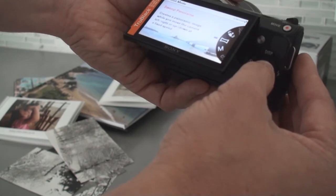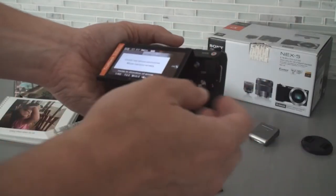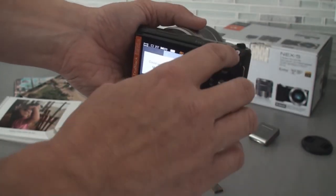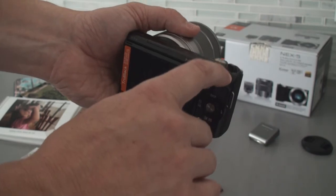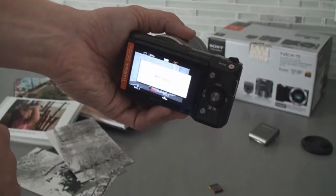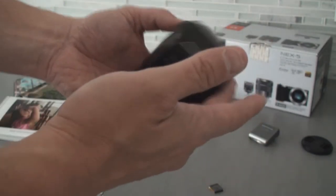You want to show the sweep panorama, where you take a picture, shoot it, and just move the camera across to get an instant panorama. That's a function you definitely want to show to anyone who's interested. As well, you can instantly go to movie mode just by pressing the button, and then you're shooting AVCHD movie. Press it again to stop. Very versatile.